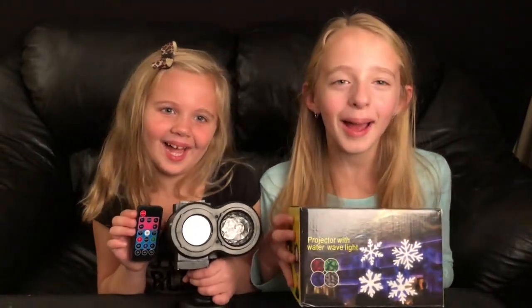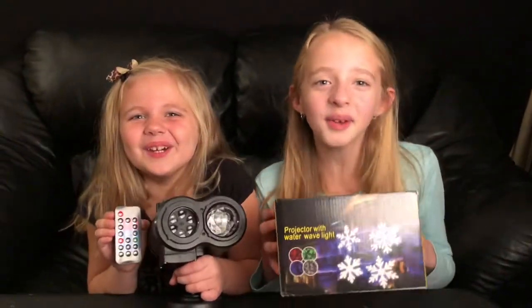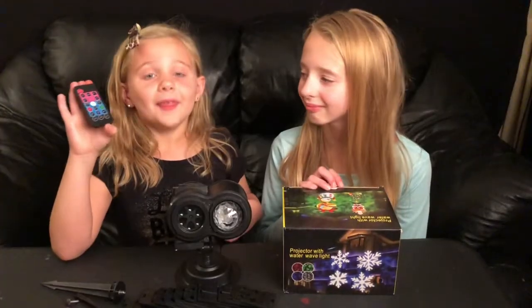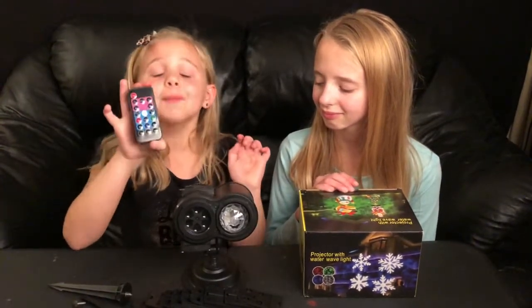Hi TuxClan. Today we're going to review the water wave projector light. Thank you Calm Life. The things included in the kit are the projector, 12 picture slides, and the remote.